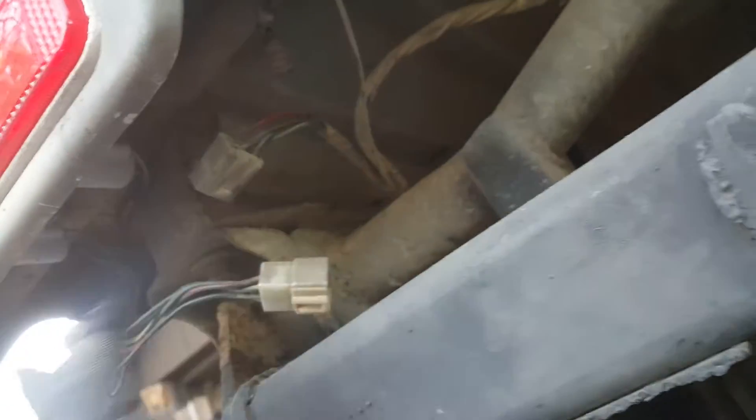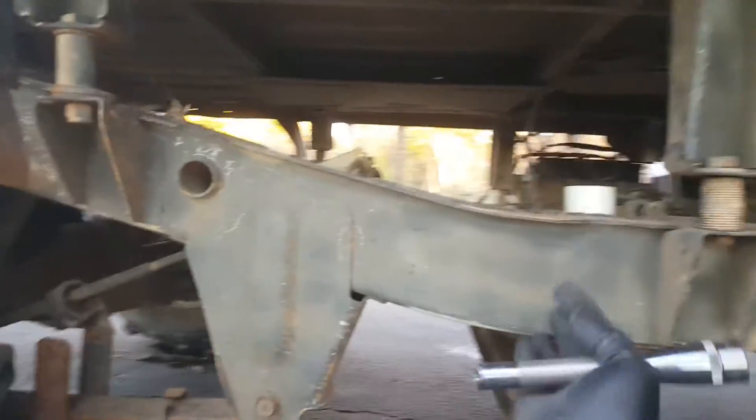Alright, take the truck bed off — disconnect the tail lamps, the grounding strap, the rear reverse light, and the other tail lamp. You'll find that you'll have to make sure there's a couple of cables and stuff attached to the bed.